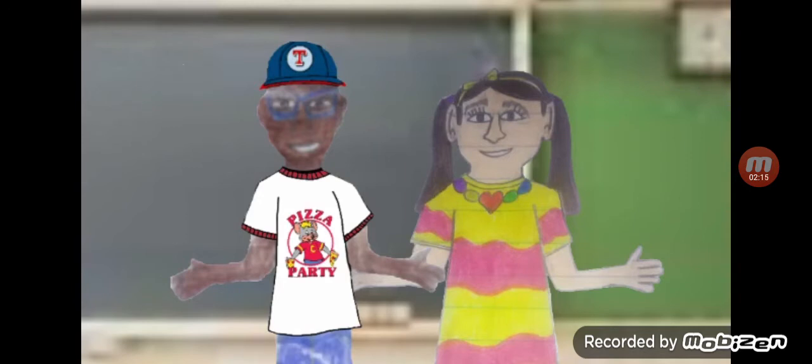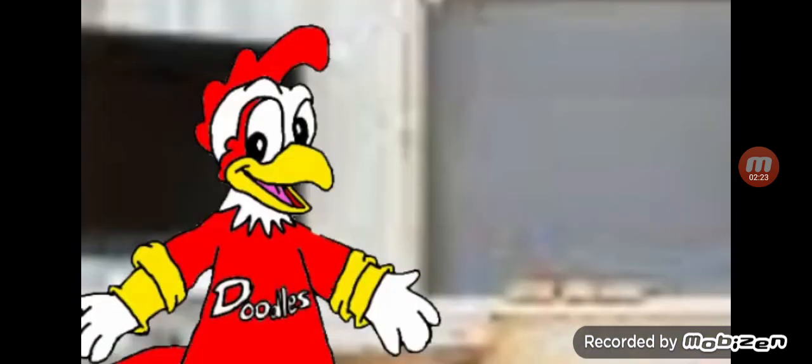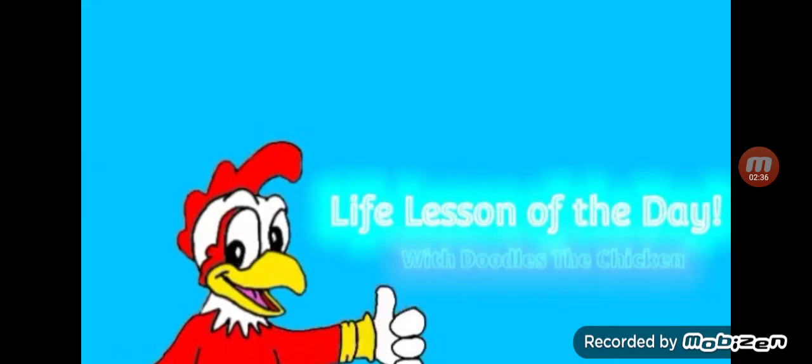Oh no, I think I need more tissues right now. Achoo! Oh boy. Back to you, Doodles. Now that looks creepy. Well, that's all the time we have for today. We'll see you next time on Life Lessons of the Day with Doodles the Chicken. That's me. This has been all about everything, one thing at a time.